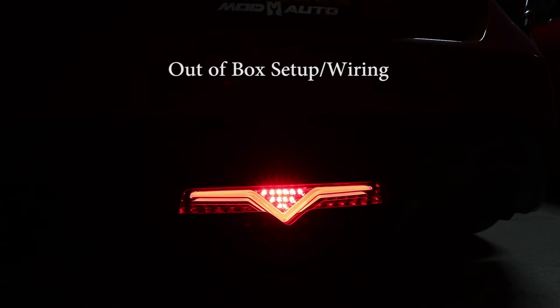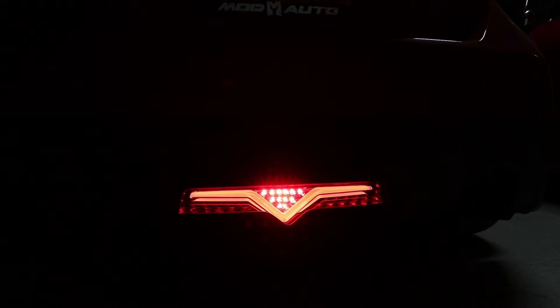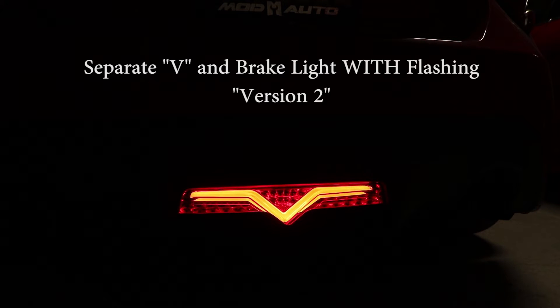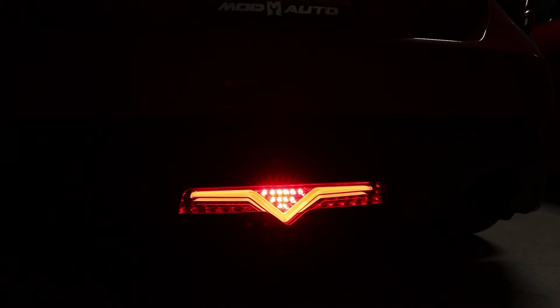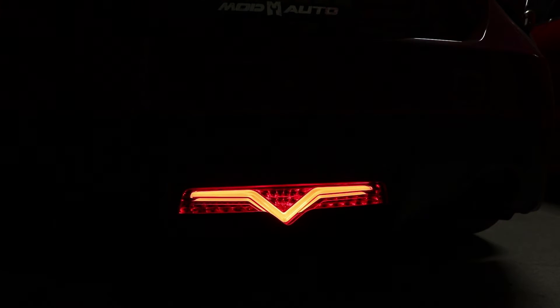There are two other additional ways you can wire this. The second way is where you separate the V light from the brake light. So now when your running lights are on, only the V is lit up, and when you step on your brakes you get the flashing and then a solid light.